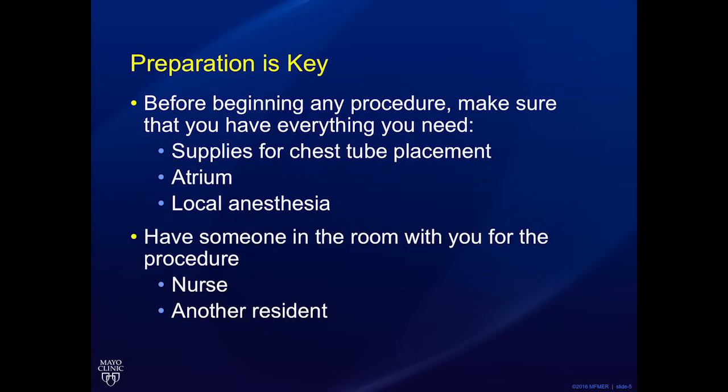Preparation is key. Before beginning any procedure, make sure that you have everything you think you're going to be requiring — supplies for the chest tube placement. Always take an extra stitch, have your chest tube atrium, and have your local anesthesia all drawn up. Always have someone in the room with you, including a nurse and if possible, another resident.